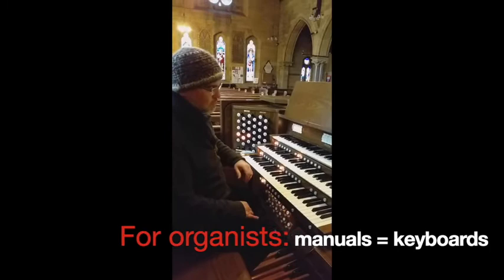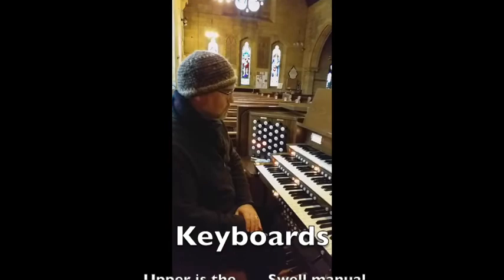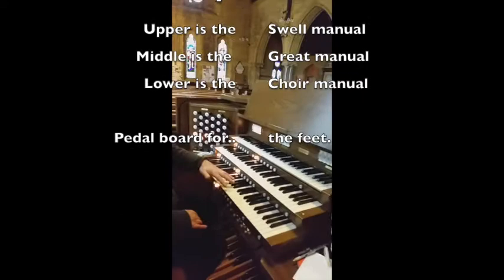Organists tend to talk about manuals as opposed to keyboards. So this organ has the swell, the great, and the choir.